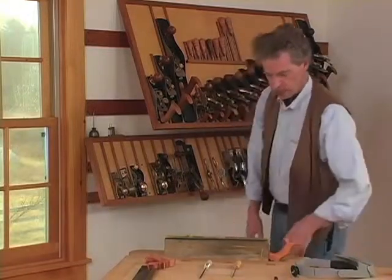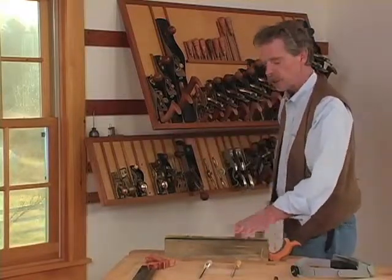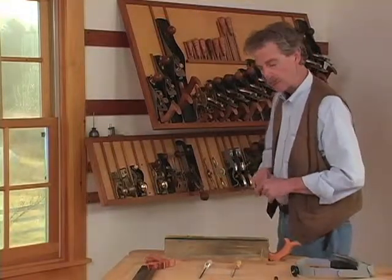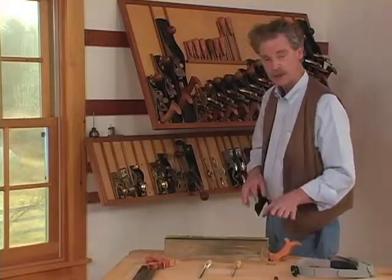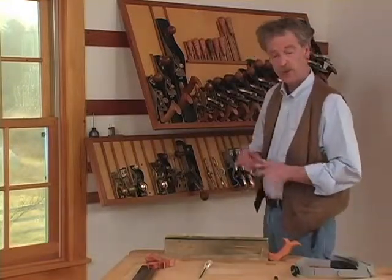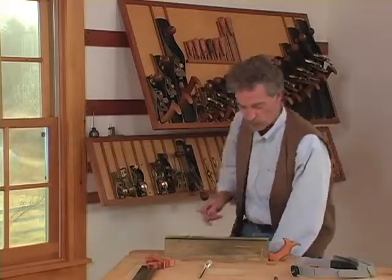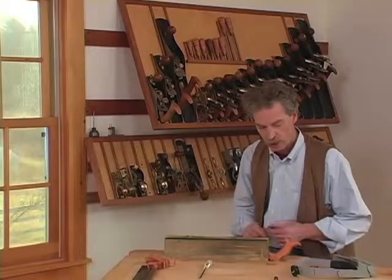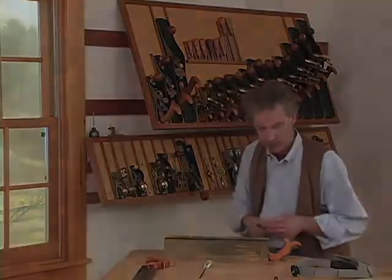It's ideal to have the saw vise set up in a window so you have nice light coming on the saw. In fact, sometimes I wait for a very sunny day. But if you have good light in your workshop otherwise, it's fine to do it there. It's also ideal to have the saw at a height where you can stand — if you do a lot of sharpening, you should try to set that up. But for occasional sharpening, using it in a bench vise with a stool works just fine. If you have a very long saw, you might want a stool with rollers so you don't have to keep moving yourself as you go down it.